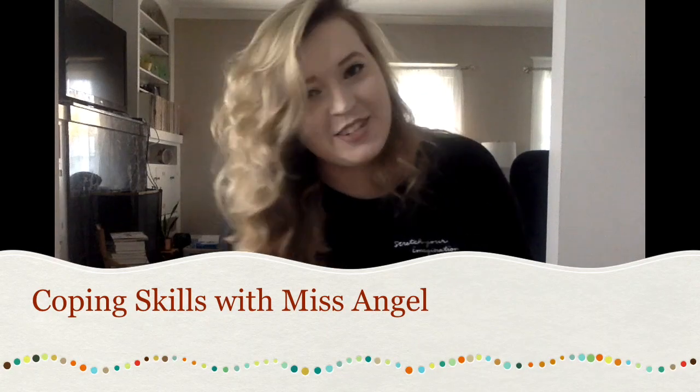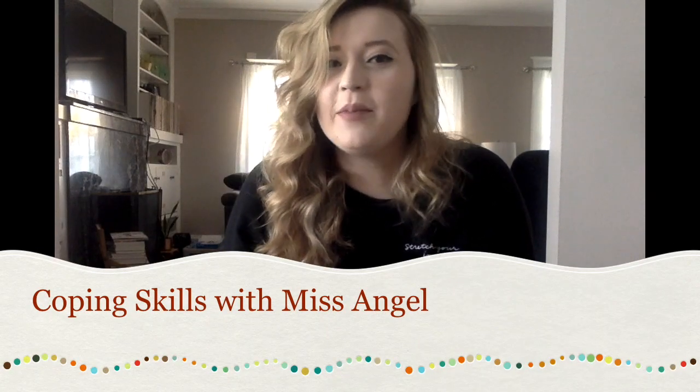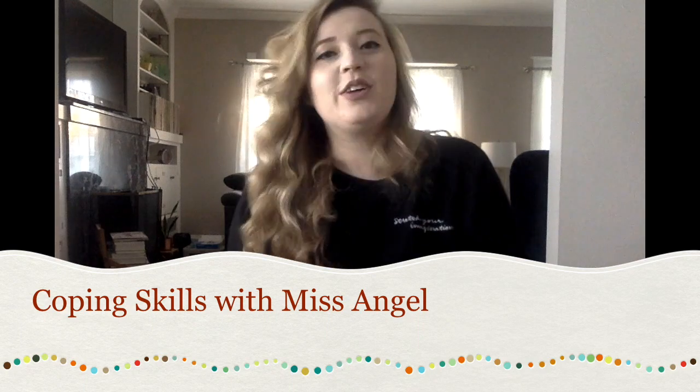Hello boys and girls, Miss Angel here. Today I'm coming at you with a craftivity that you can work on with your parents or your brother or your sister. This one is called a coping skills treasure box.